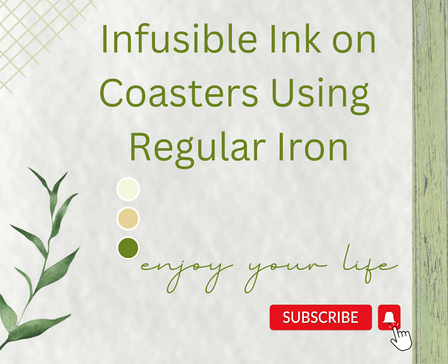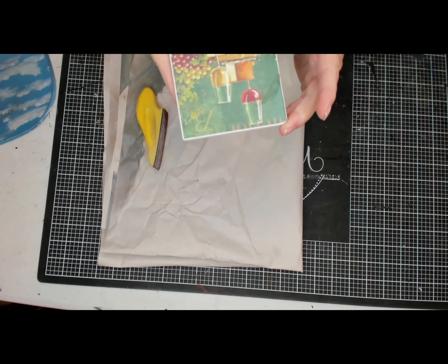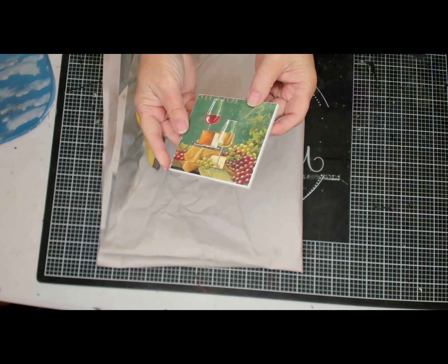Hi, I'm Liz with Liz's Crafts and today I'll be bringing you a very short video on infusible ink on coasters using a regular home iron.